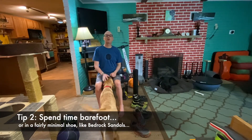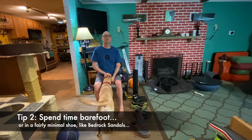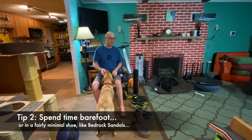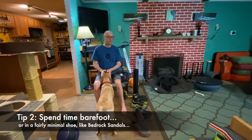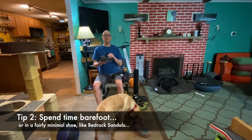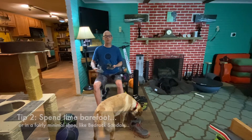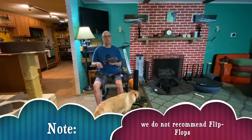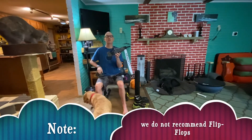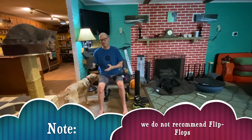The second thing you might want to think about is when you're not at work, not running, not riding your bike — spend time barefoot. Or if you need a little bit of support, think about something like a pair of Bedrock sandals that allows your feet to spread out. You've heard us talk before about flip-flops being bad — well, these aren't flip-flops because they support your whole foot and there's no flop or flip when you walk. So we like these.